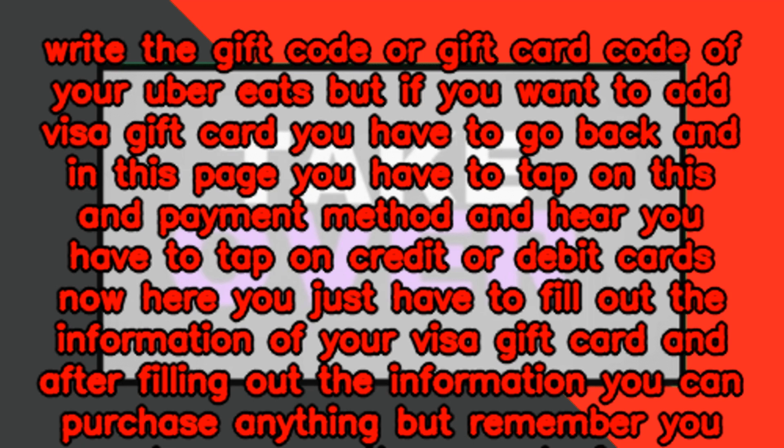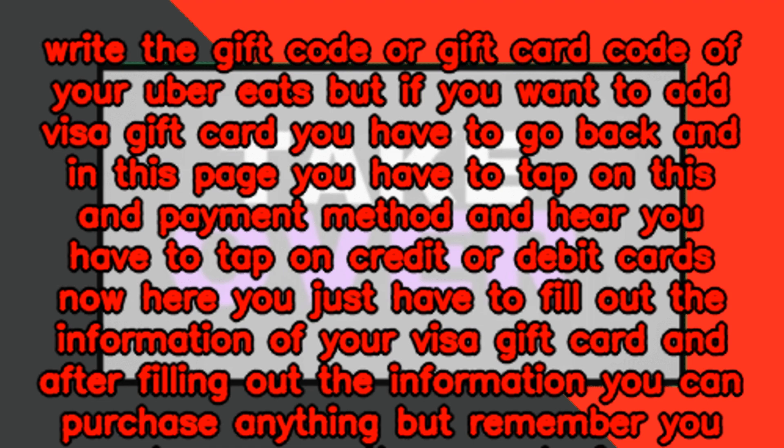Now here you just have to fill out the information of your Visa gift card. After filling out the information, you can purchase anything. But remember, you cannot pay more than the amount of money you have in your Visa gift card. That's pretty much it — that's how you can add your Visa gift card to your Uber Eats account.